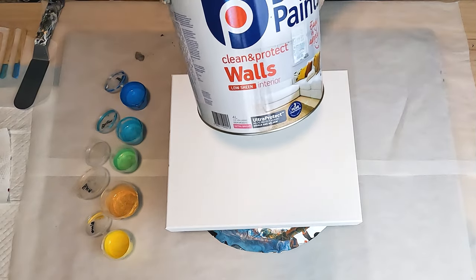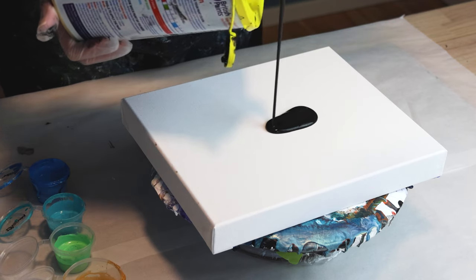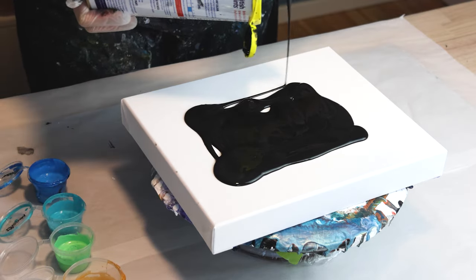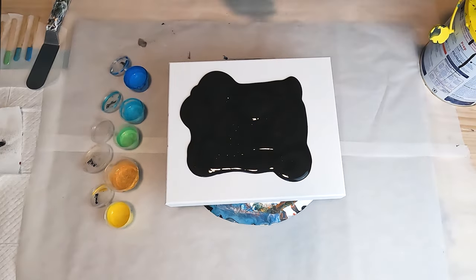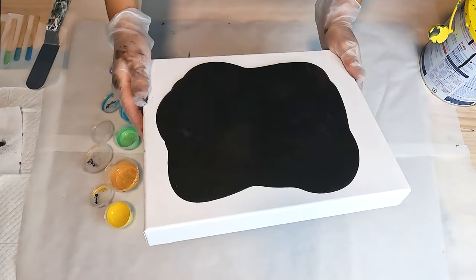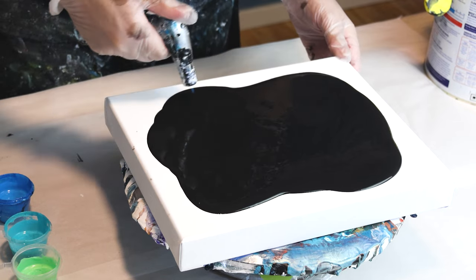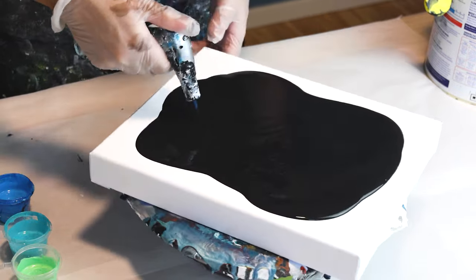I've got my British Paints Walls Interior here for my base paint and I'm in my new room today, but I'm not quite finished setting up. I just wanted to get a painting done because it's been a little while — I've been busy sorting through all this stuff. It's funny, going through it I keep getting inspired by everything I've got but haven't had a chance to paint. So I thought, I've got my table ready, let me do a quick painting, and the best way to do that is to use my bloom paints.